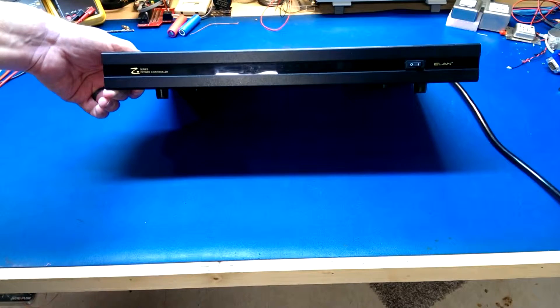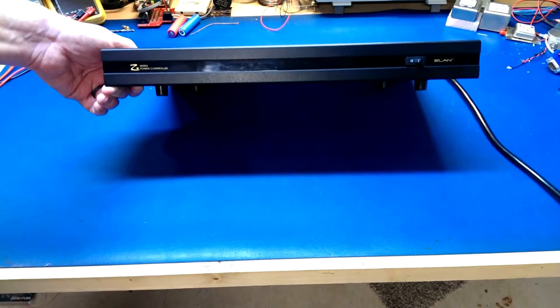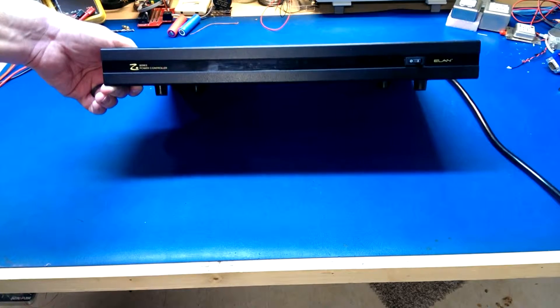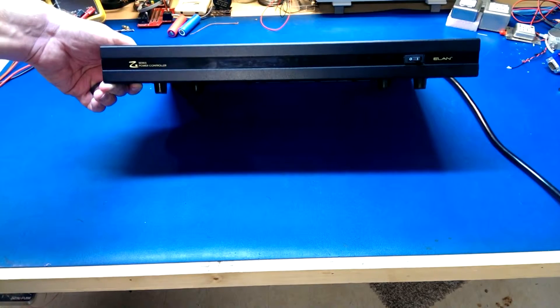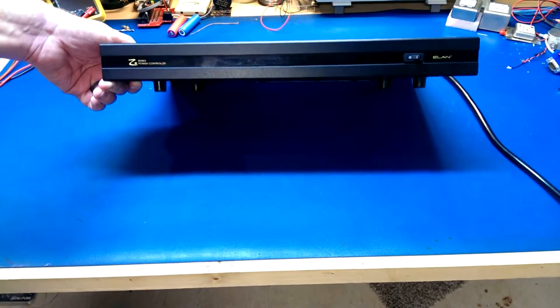This unit I'm actually pretty familiar with. When I used to work at a company that installed home theater systems, we used these a lot both for home theater and home automation. They're nice little power conditioners with switched outlets in the back so you can sequence your equipment — for example, turning on power amps after your preamps so you don't get power-on thumps.